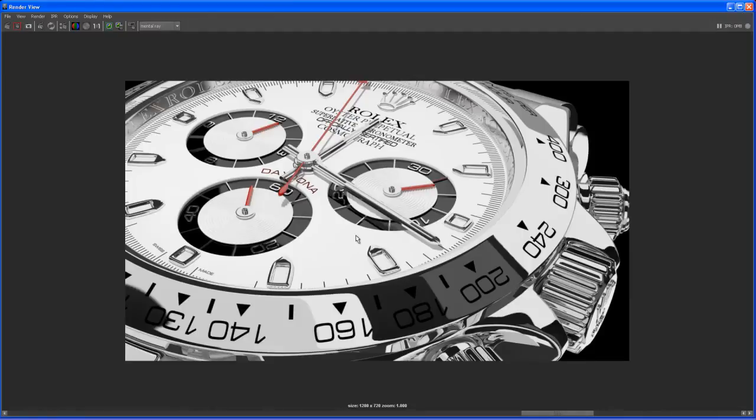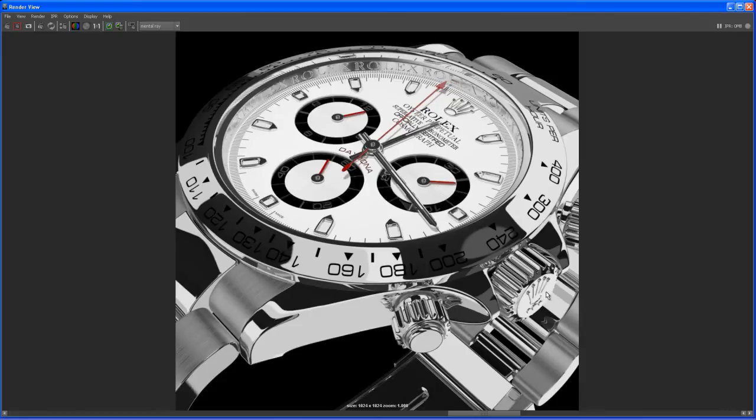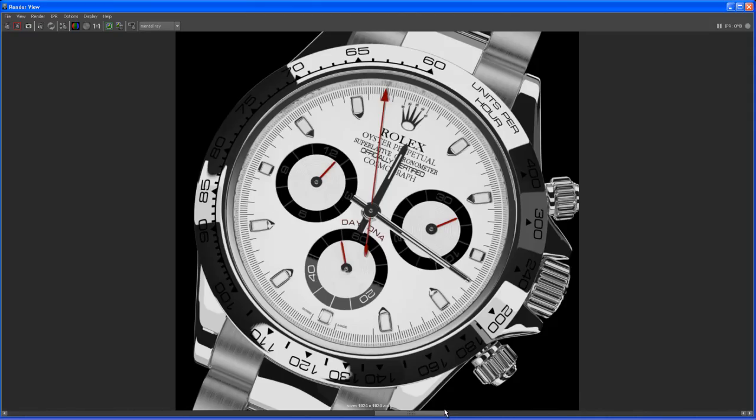Let me show another one. That's a close-up, and that's the cool thing about our 4K textures. Even if you go really close to that watch and do close-up renders, the textures still come out nicely — that's why I used 4K textures. With 2K textures from this position it would have the same effect, but if you go even closer you need large textures.